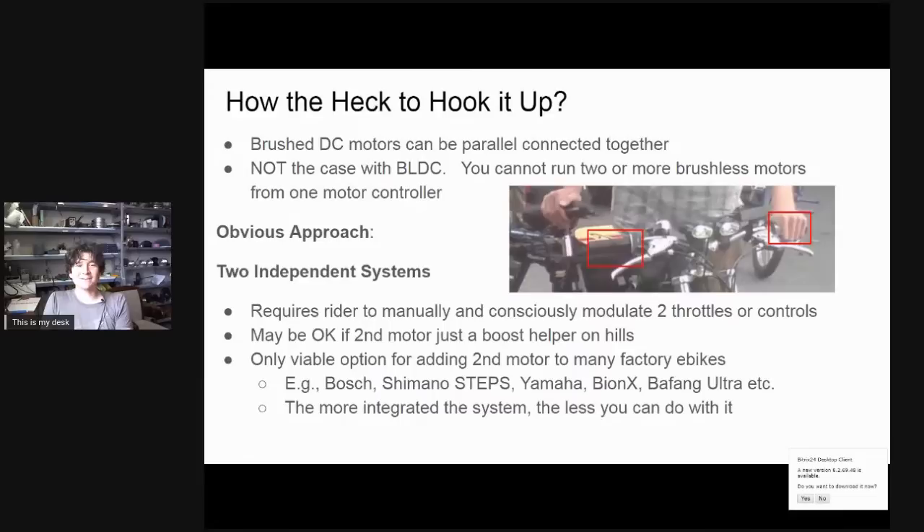Now for the more challenging aspect: how do you actually wire up a dual motor system? The most obvious approach is two totally independent setups — two throttles, one left-hand and one right-hand, letting you manually control power to each motor. However, for dual direct drive motors this makes no sense — there's no case where you'd want more power in one motor than the other, and it's extra taxing for the rider. Much better to have one throttle and split that signal to both motor controllers, ensuring both motors always run at the same power level. Two independent systems might still make sense for a tightly integrated factory bike where you want to add a second motor as an occasional hill-climb boost without deep electronics hacking.